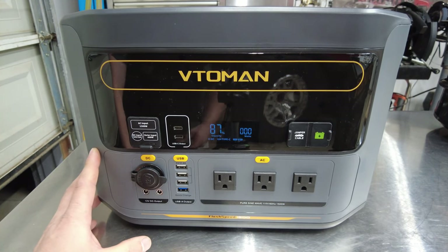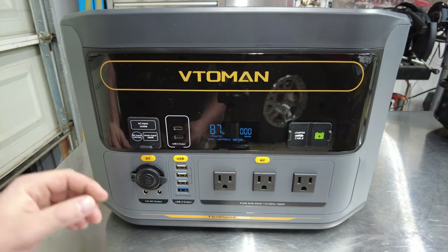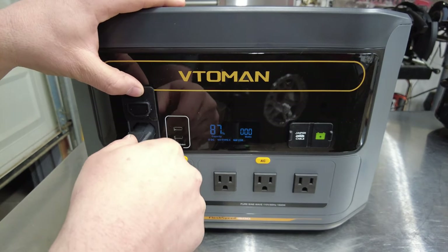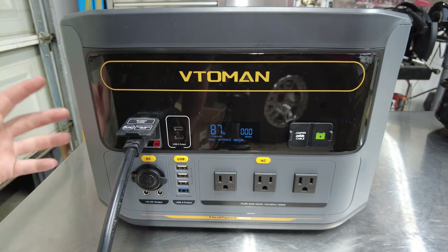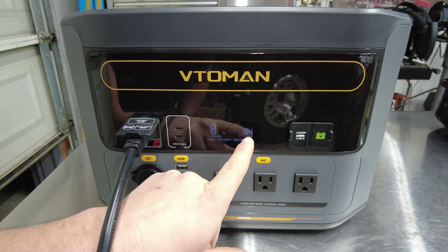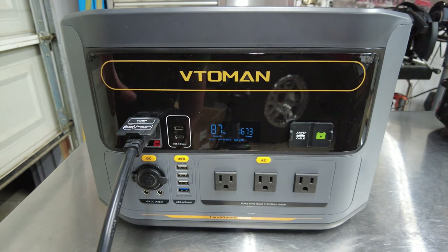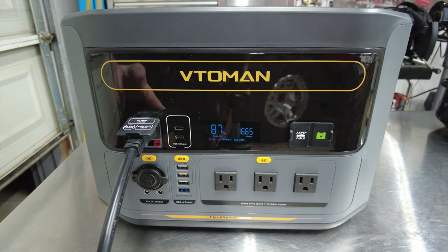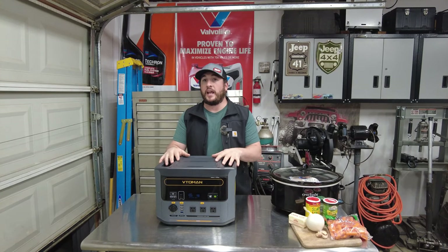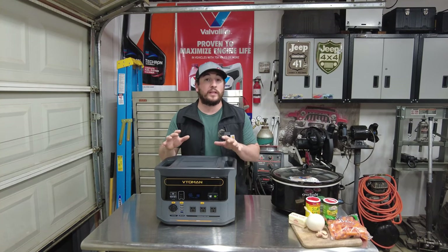One spec I'm really eager to test is charging from 0 to 100% in one hour. We're at 87% right now, so I'm going to plug it into the wall and bring it back to 100%. With it plugged in, the charge cycle initiates — I just heard a relay kick on. You can see the watts start to pull up; we're already at 1,080 watts, and the fan just turned on. For something with 1,548 watt-hours of storage, charging in under an hour is really, really impressive.